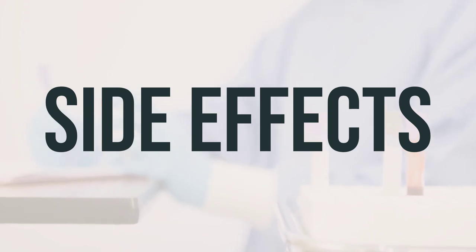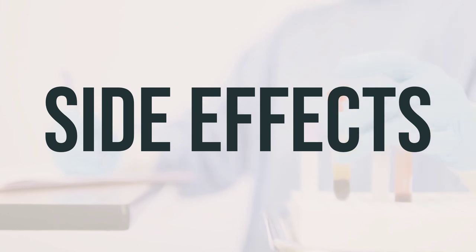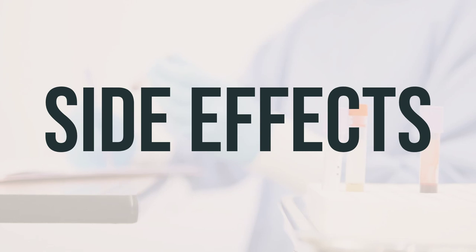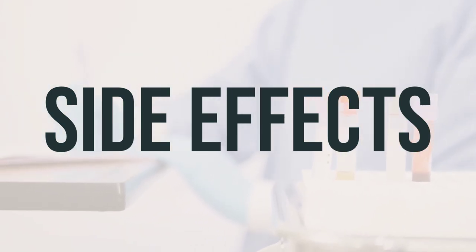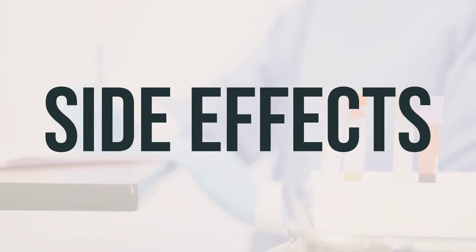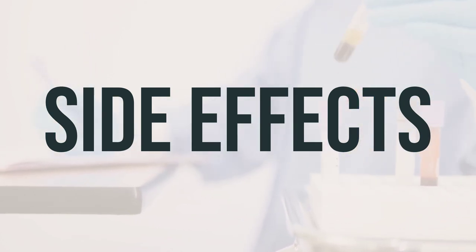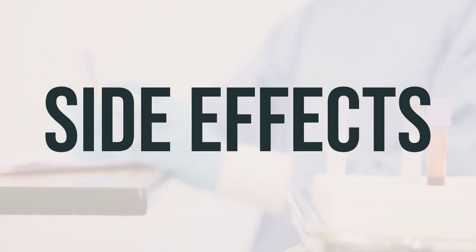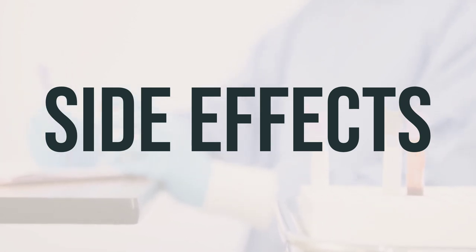You may also need to take a laxative, so be sure to ask your pharmacist which type is right for you. To reduce the risk of dizziness and lightheadedness, make sure to get up slowly when rising from a sitting or lying position. Tell your doctor right away if you experience any serious side effects such as interrupted breathing during sleep, mental/mood changes, severe stomach/abdominal pain, difficulty urinating, slow/fast/pounding heartbeat, or signs of your adrenal glands not working well.